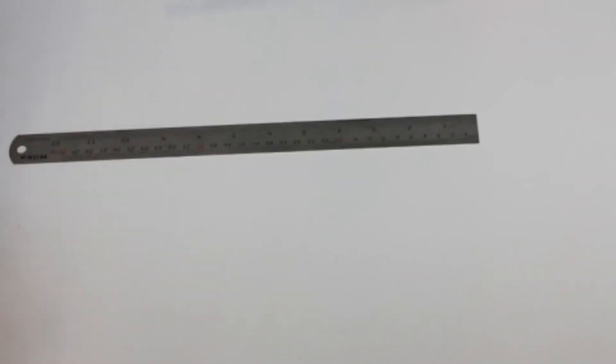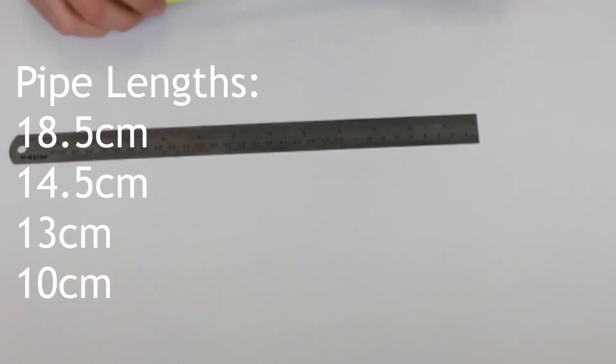The first thing we're going to do is cut our straws to length. Then, before we assemble everything, we need to block one end of each tube.